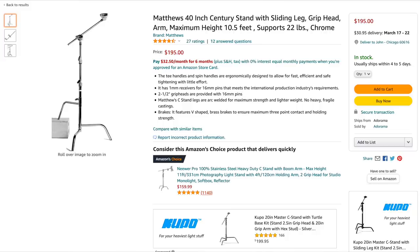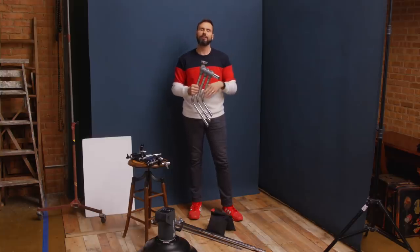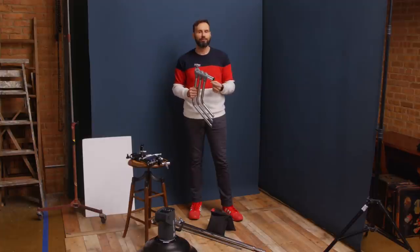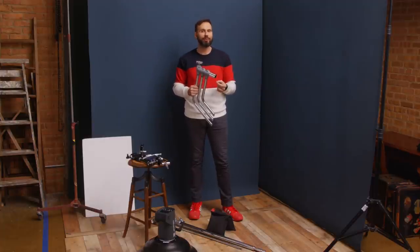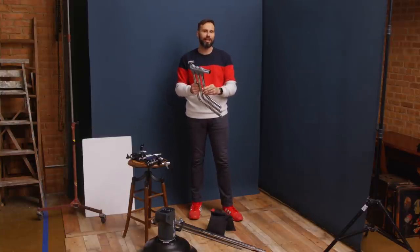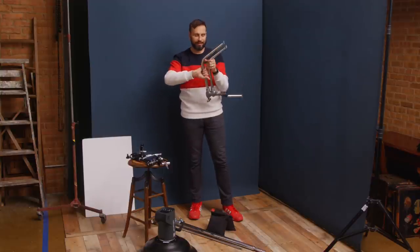They also make c-stands with a sliding leg where one leg goes higher than the other two — sometimes called a rocky mountain leg — so you can place the stand on stairs with two legs on the lower stair and one on the higher stair. I've only used that functionality once or twice in my whole career, so I don't think you'll need it often. I'd suggest going with the c-stand with the turtle base, which will be fine for almost everybody.